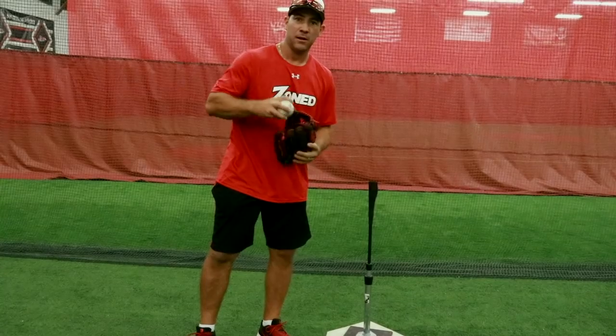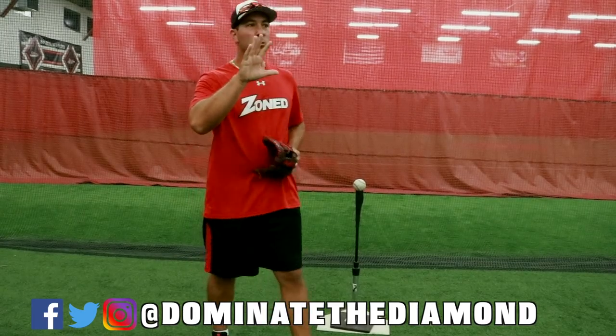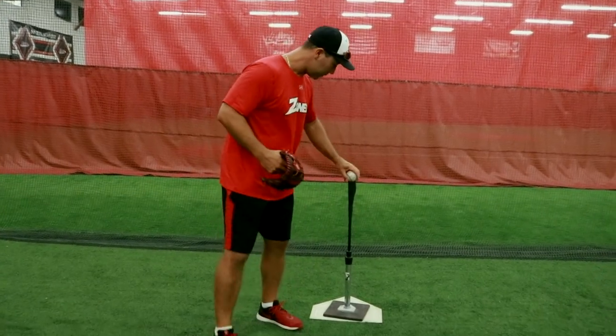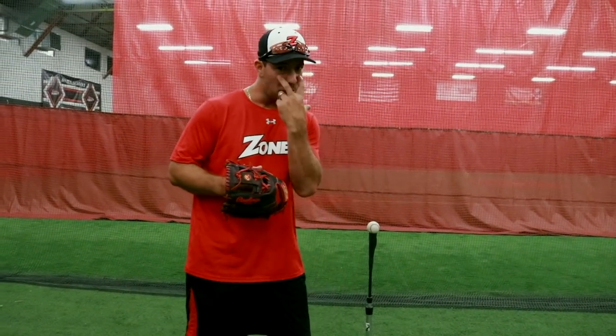All you need is a tee, a baseball, and another baseball. With this baseball, all we're gonna do is go back and throw — we're gonna try to knock the baseball off the tee. We can lower it, we can raise it, and it just creates a fun competition. It gives a target and a focus point for the person throwing the ball.